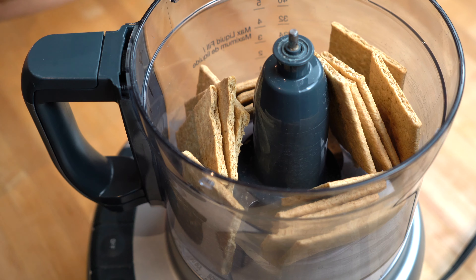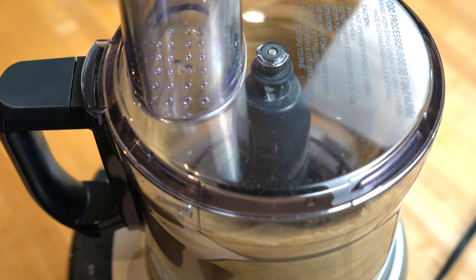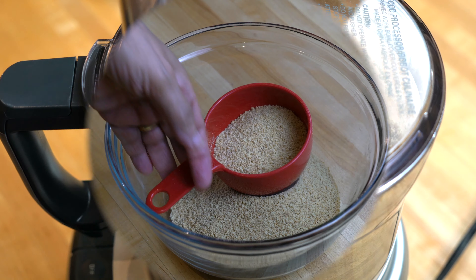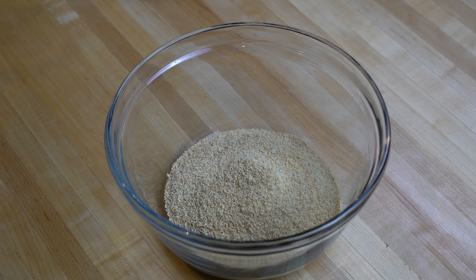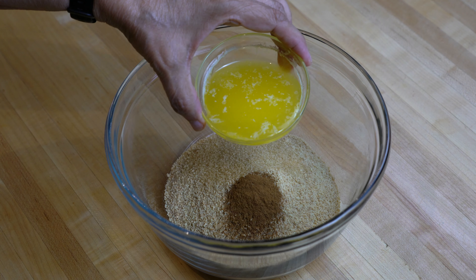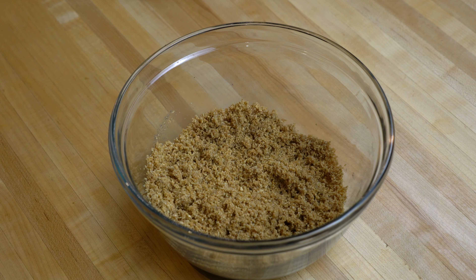To make the crust I pulsed 15 crackers in a food processor and that gives me 1 and a half cups of crumbs. You can also make the crumbs by putting them in a plastic bag and pounding them with a rolling pin or a heavy object. I measured 1 and a half cups of the crumbs in a bowl and then added the cinnamon powder, the sugar, and the melted butter. Mix them until all the crumbs are coated and look like wet sand.